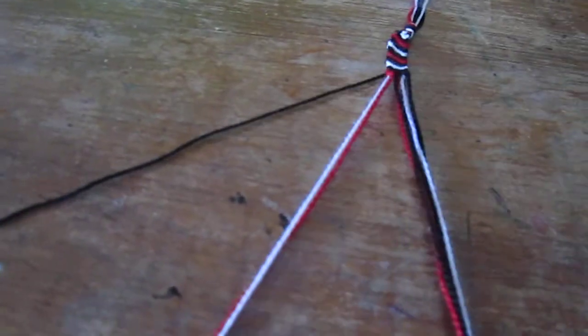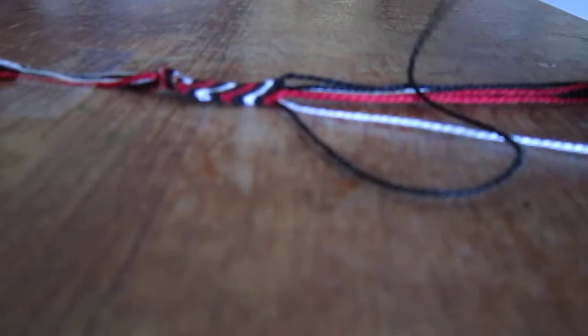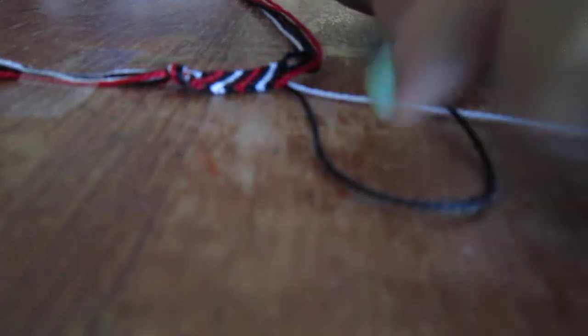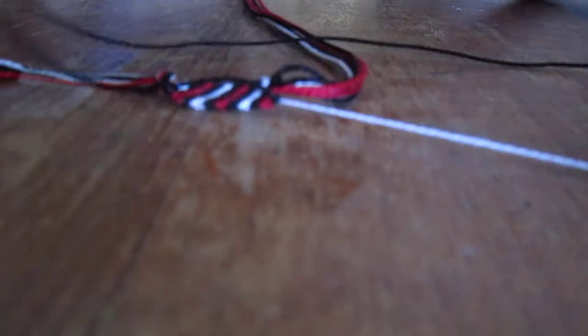So first you start out with the far left piece of string — right now it's the black string. You take the black string and you put it over the white string next to it, then put the black string under the white string so it makes a little knot. Then you pull it tight, and you do that again on the same string — twice total. Now you're done with this white string.